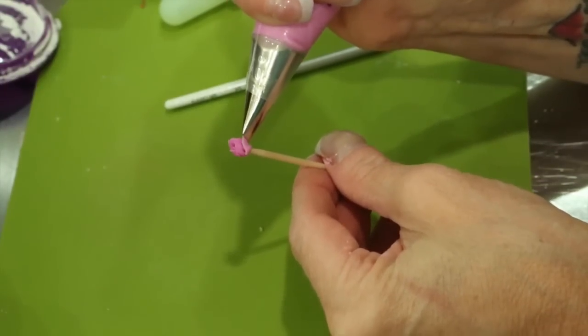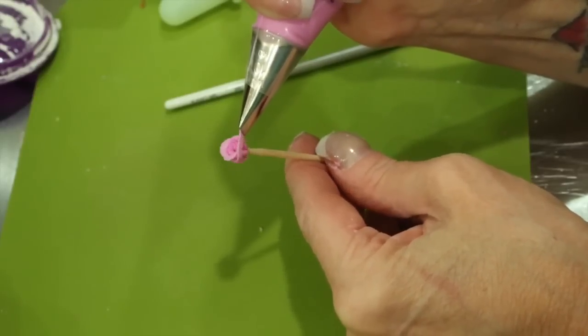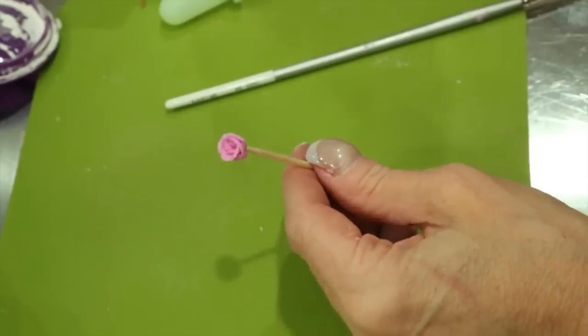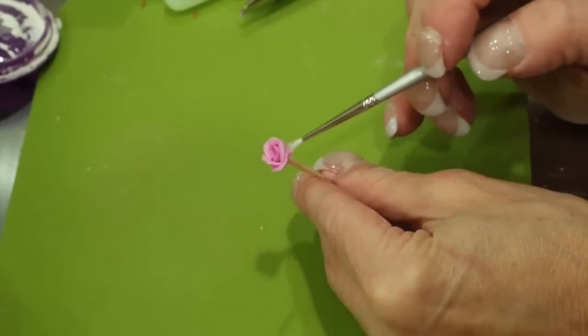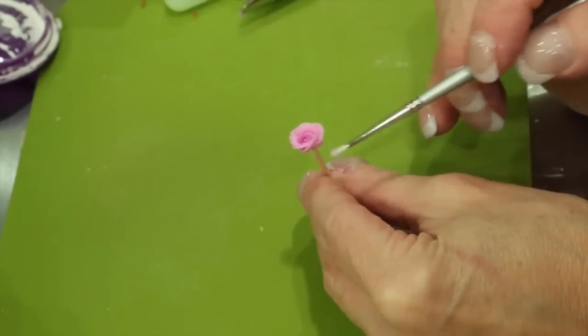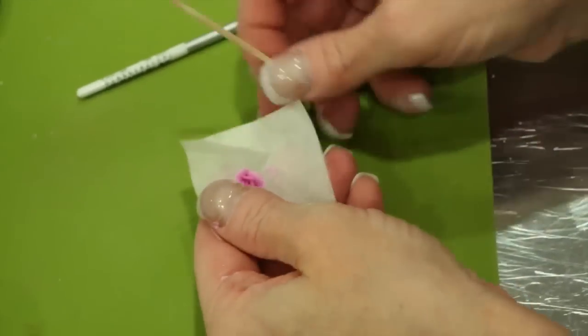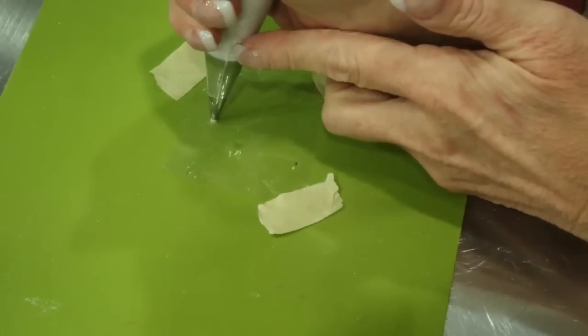Finish your miniature rose by piping five more petals onto your toothpick rose while turning your toothpick counterclockwise. Again, clean up the bottom with a little bit of cornstarch and a small brush. Release the toothpick and the flower onto a little piece of parchment paper and open the petals up.